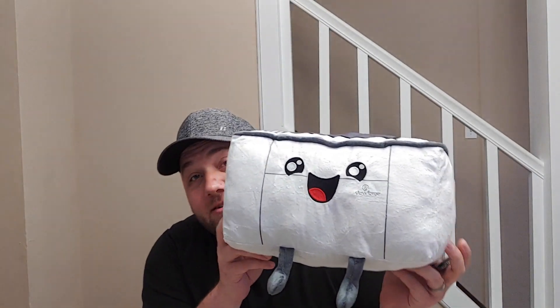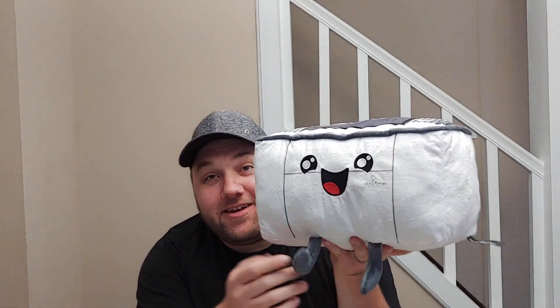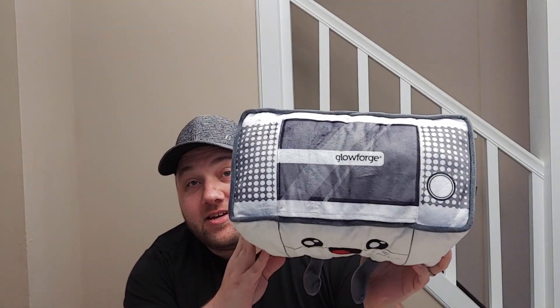Right here is what the Glowforge looks like — the $50 Glowforge, essentially. It's got a little bit more personality than the real Glowforge. It's got little feet, a little smiley face, and the top looks just like your Glowforge.